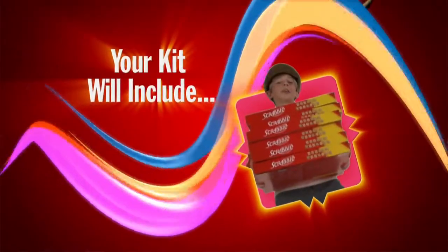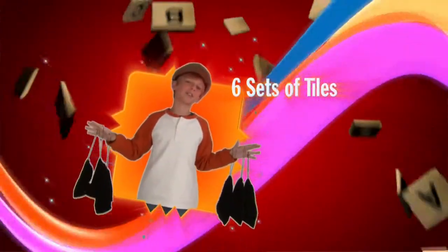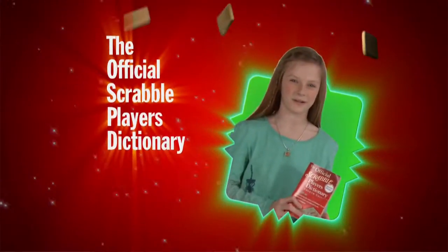Scrabble — getting started is easy. Your kit will include six Scrabble boards, twelve racks, six sets of tiles and six tile bags, and the most current edition of the official Scrabble Player's Dictionary.